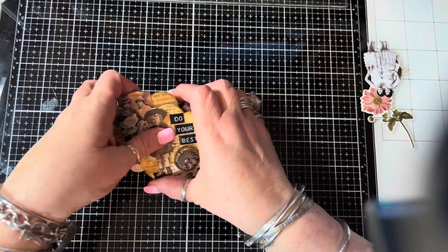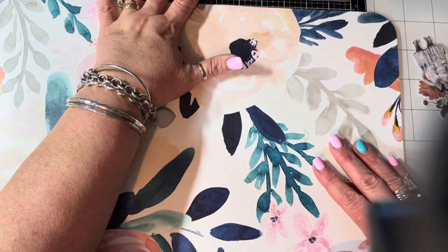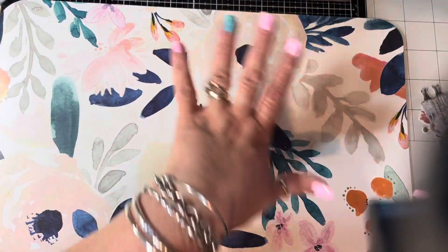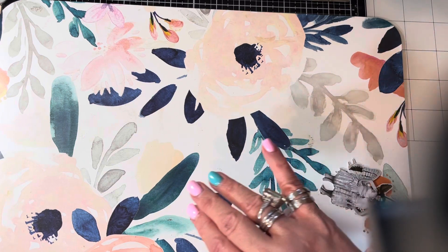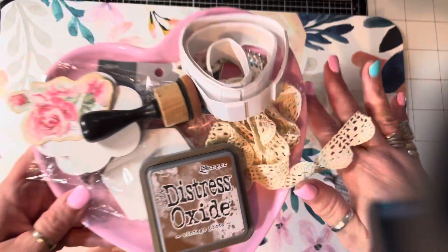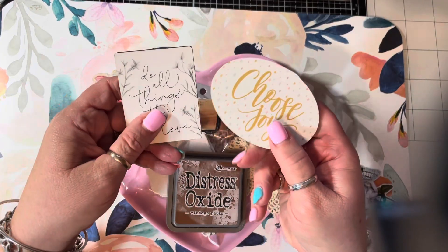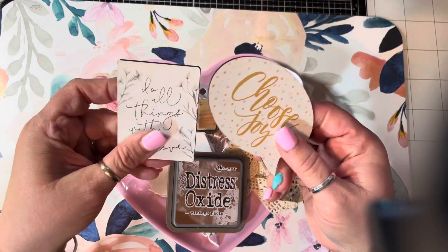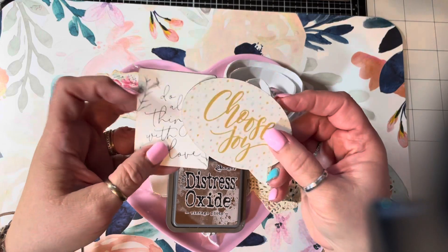I will show you what you need for this tutorial. So what do you need? You need some sort of magnet — these were just Hobby Lobby magnets and I got them on clearance, so they were really, really cheap. I don't use these, but you can use these. I'll show you what I use.